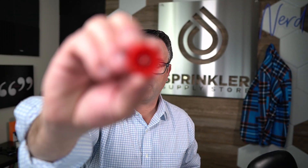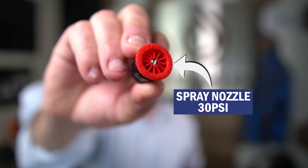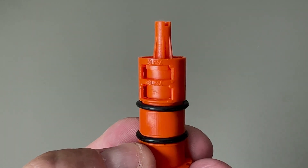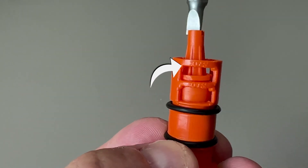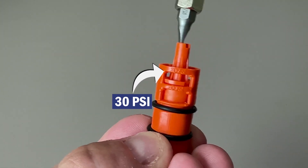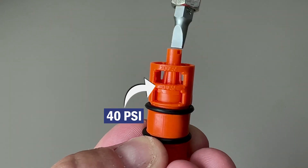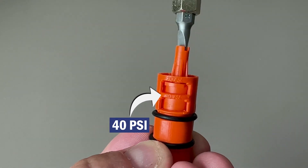On the other hand, if you have a more traditional spray nozzle — adjustable or fixed — this type of nozzle is designed to be managed at 30 PSI. So with the retro regulator, you have both options: you can set this to be 30 PSI for traditional spray nozzles and 40 PSI for the MP rotator type nozzles.